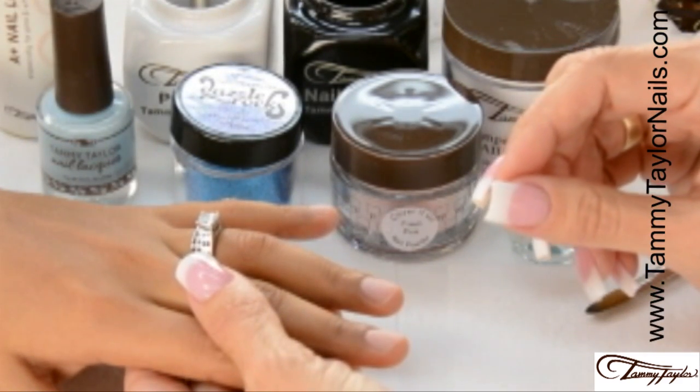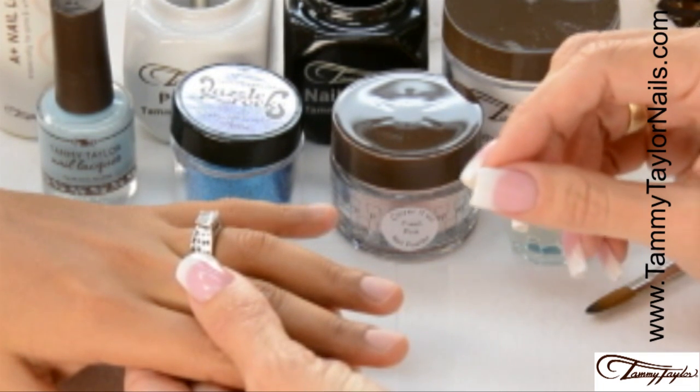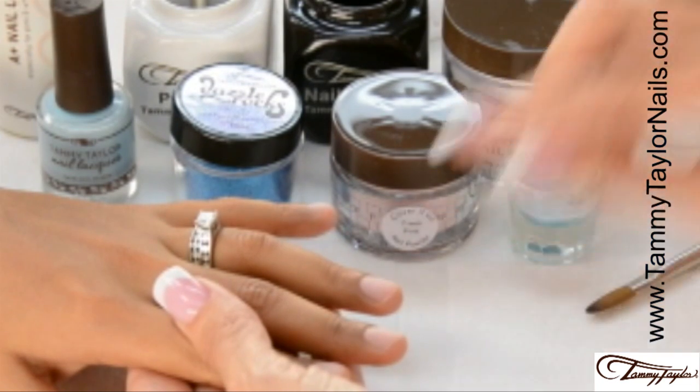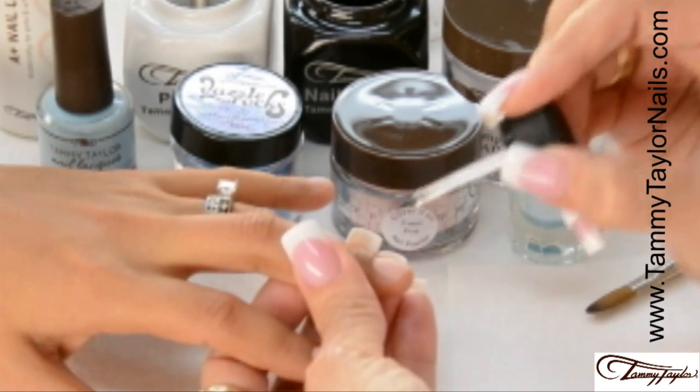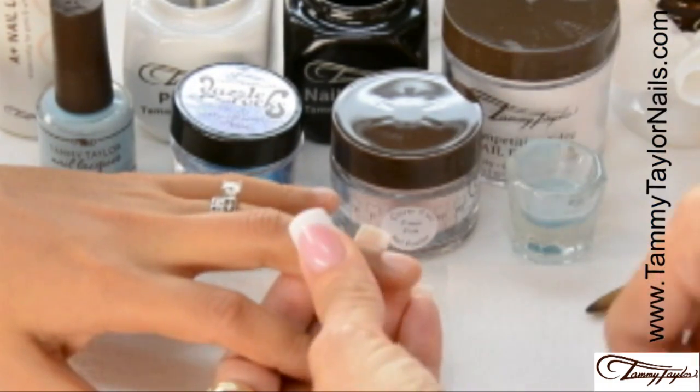Now I will be demonstrating the Tammy Taylor Color Shot Technique using Mermaid Nail Lacquer and Moonlit Ocean Sandies. The nail is already prepared. I'm going to apply my primer and apply my nail form.